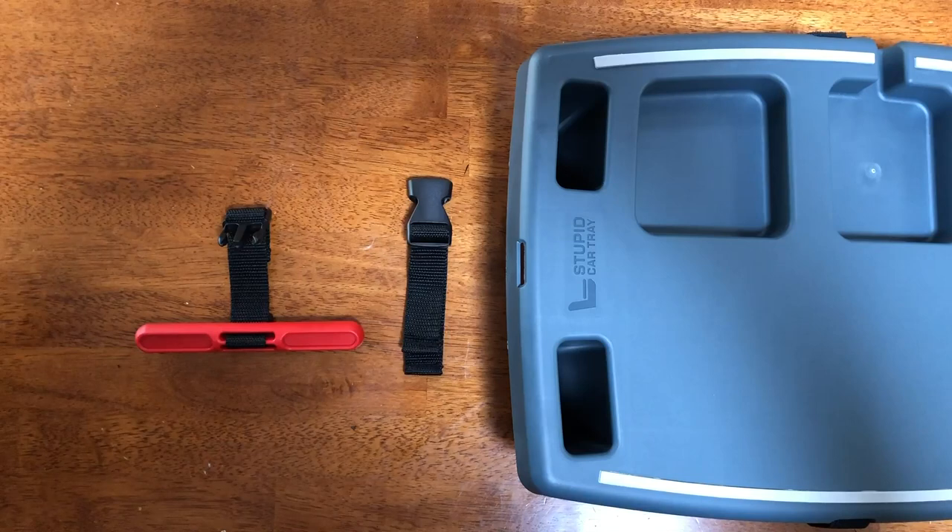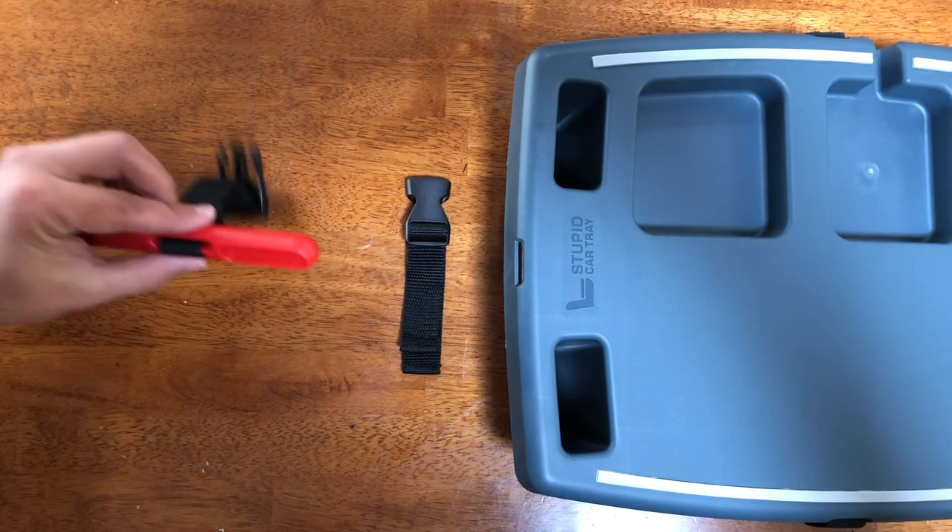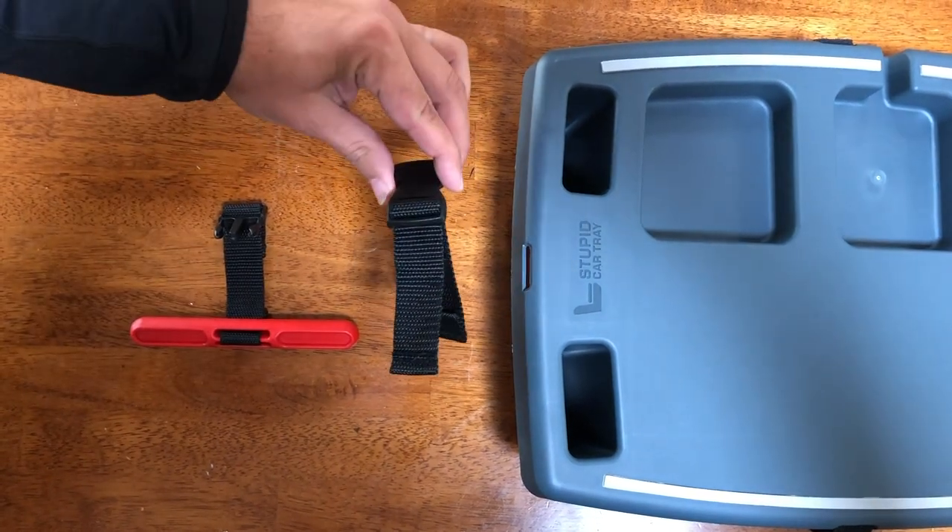Here's how to install your new Stupid Car Tray Seat Anchor, aka the Bratwurst. In the bag you'll find the seat anchor and the tray attachment strap.